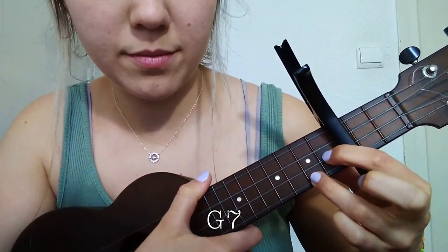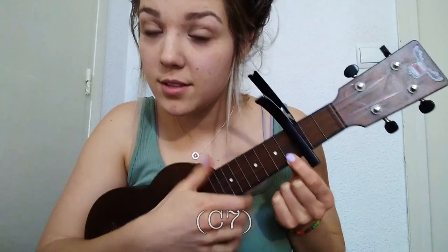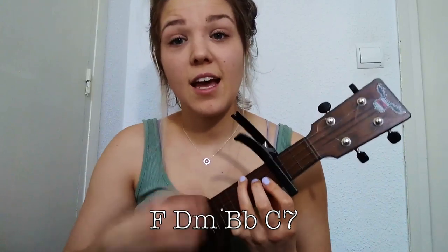Back to the chorus — 'We're doing the same things.' And you just do these over and over to the end of the song: F, D minor, B flat, C7. And that's the whole song.